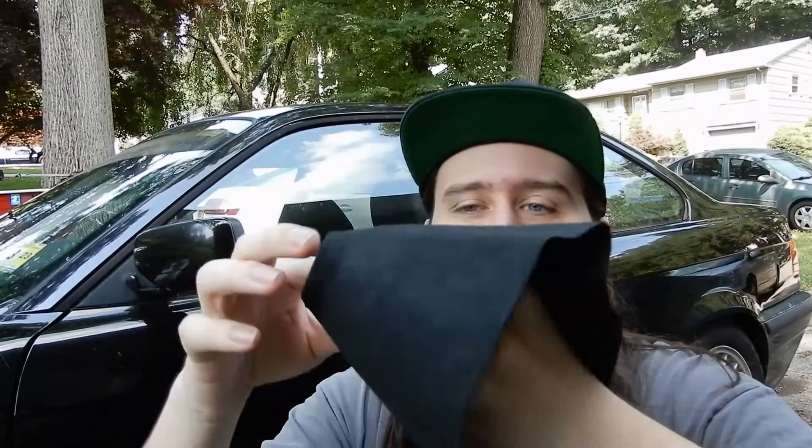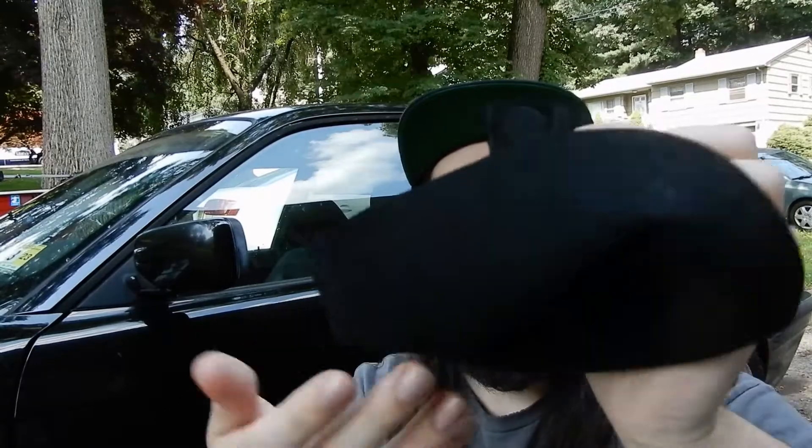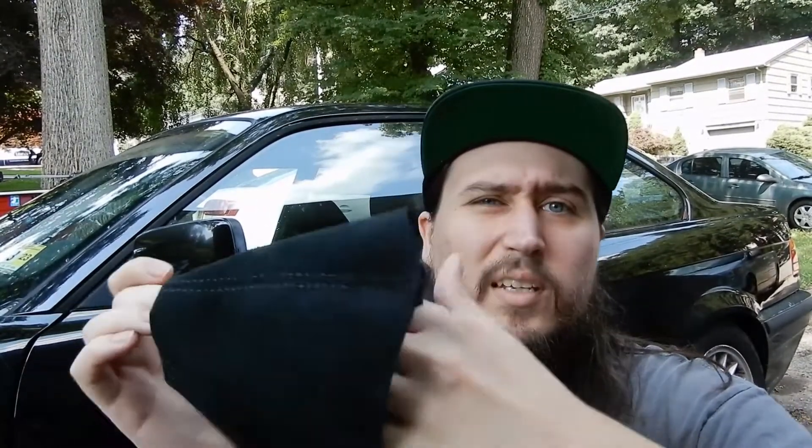I'll be getting window tints soon — I will not be making a video on that, I'll probably just go over it once it's done. But this is the shift boot. It's really simple, it's pretty well put together. It has a little extra fabric to go over the shift linkage so you don't have to worry about it being kind of loose. We've got to get the old one out to get the new one in, so let's get started.